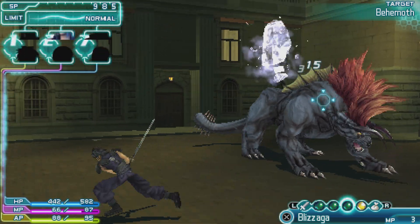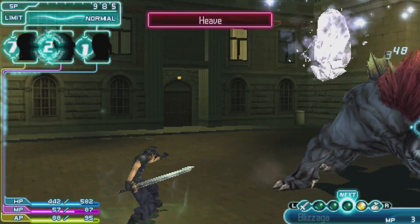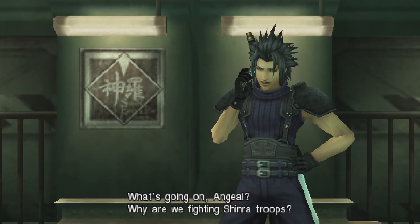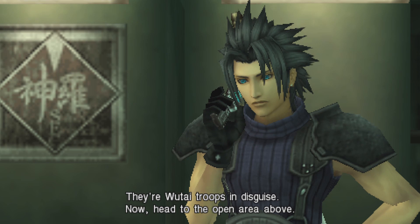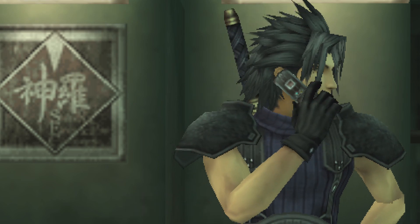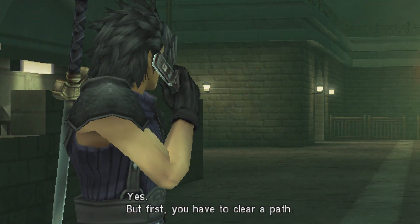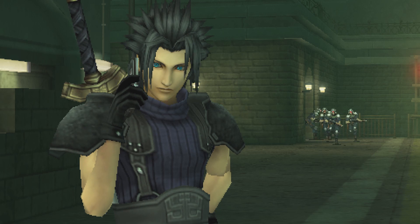And of course, Crisis Core — you got to run Crisis Core on this. Looks good, runs good, plays exactly how the PSP would. You can notice those jaggies that pop up, especially on Zack's armor and his hair — pretty much just everywhere. But it's definitely still useful to have and something good to check out if you have an Xbox Series X.